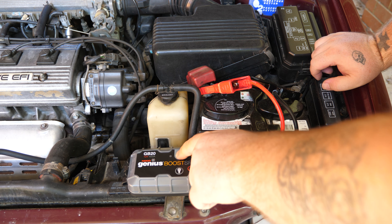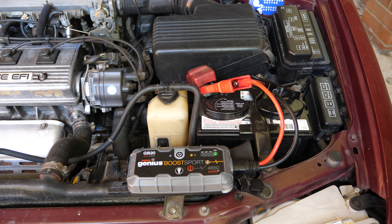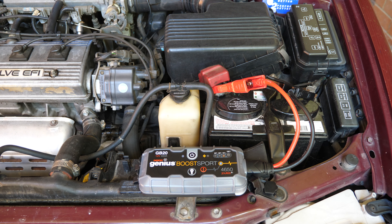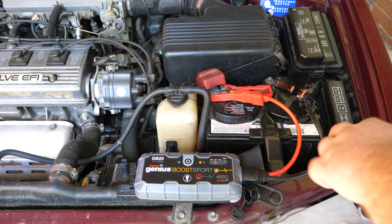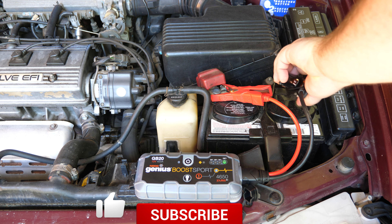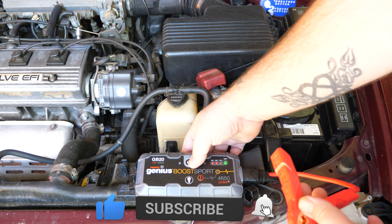Then you want to press the power button. When the lights start to chase, that means the car is ready to jump start. Once the car has started, remove the black lead first, then the red lead, and then you can turn it off.